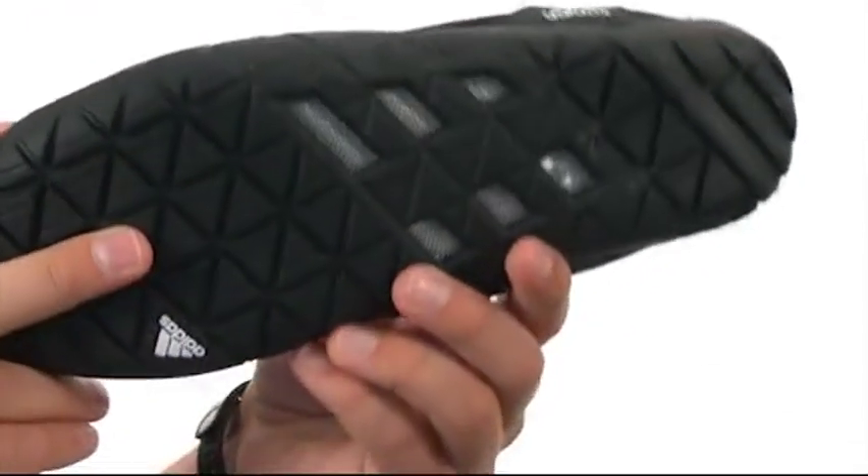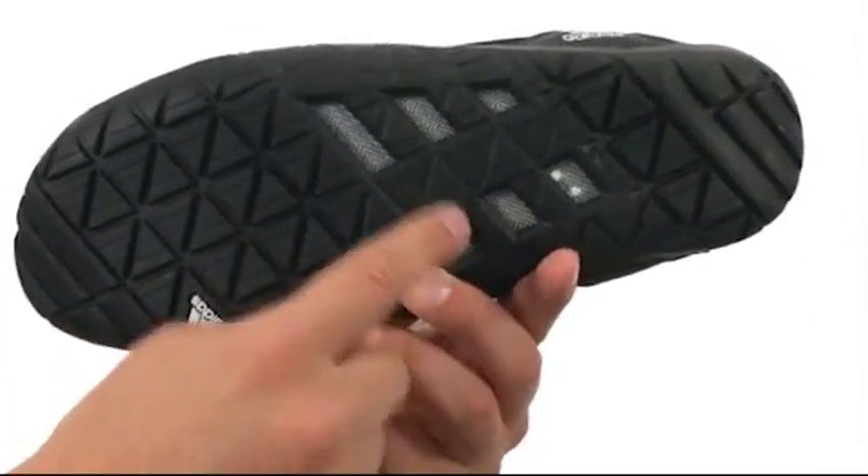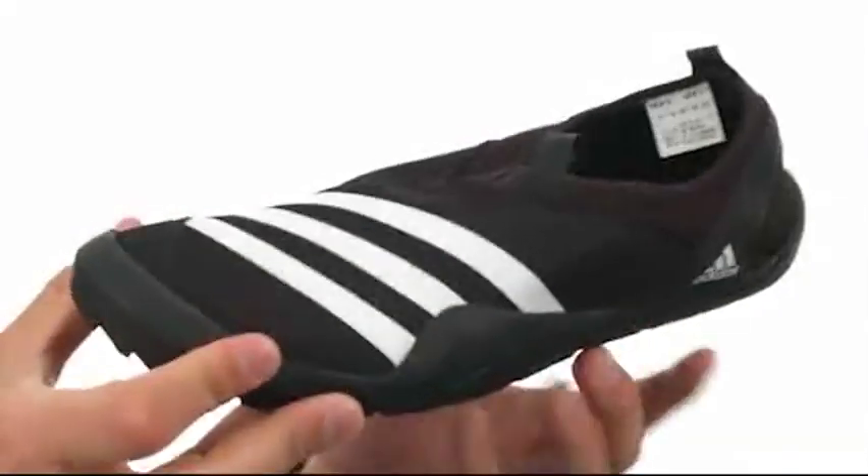With this water-specific outsole on the bottom, it's going to help keep you nice and steady. You also have a drainage system to allow moisture to pass right on through the shoe.